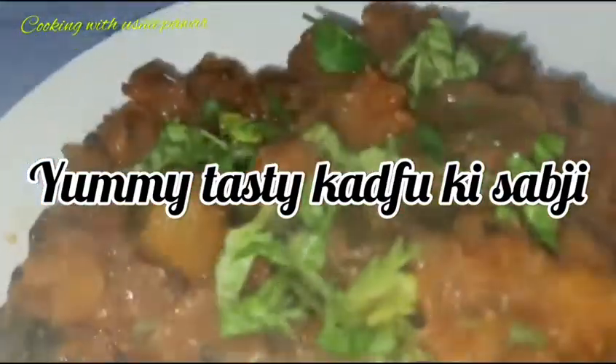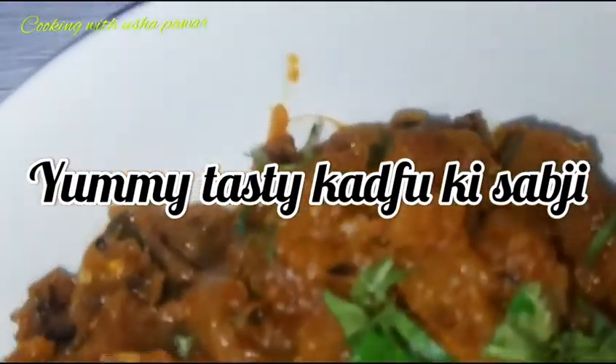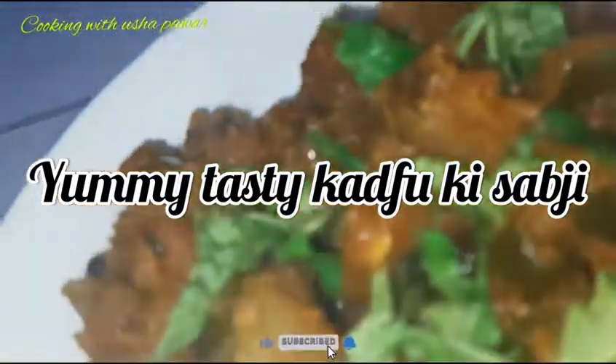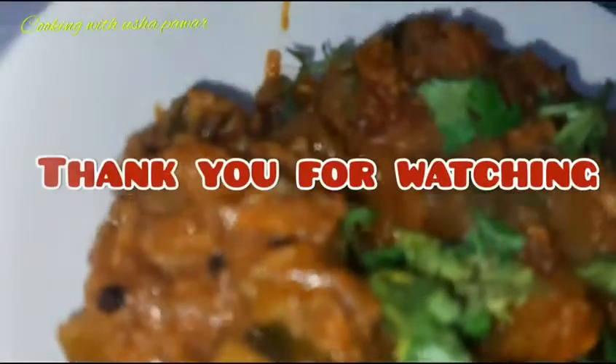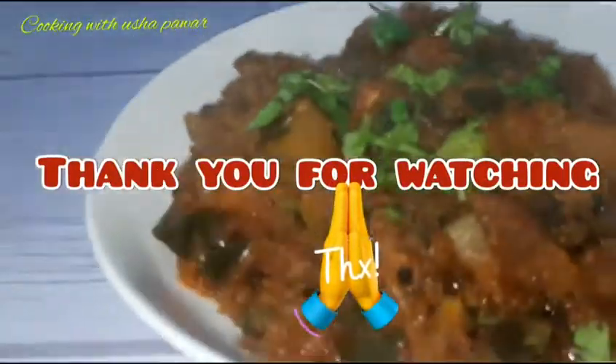I hope you liked this video. Please do make it for your friends and family and share your views in the comment section below. Please subscribe to my channel and hit the bell icon for notifications. Thank you for watching — see you soon with another recipe. Bye-bye and take care!